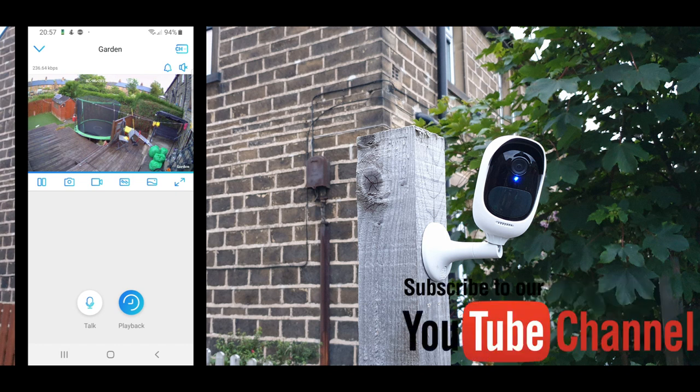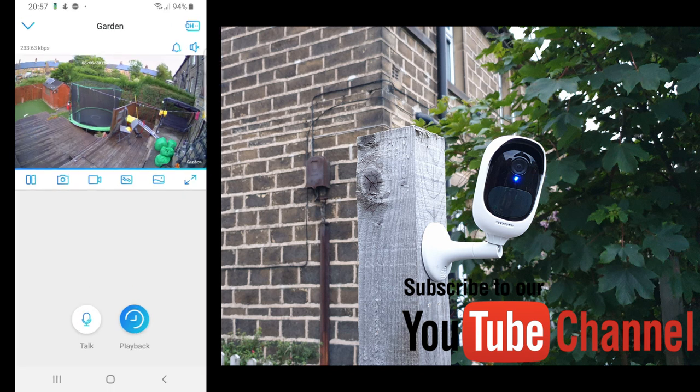That is the only disadvantage, and it's something you can overcome quite easily. On that note, thank you very much for watching this video. If you still have more questions, the comment section is available for you. If you'd like to purchase this camera, I've left the link in the video description. Thank you very much for watching — shall see you soon in another video, bye for now.